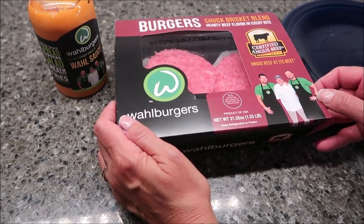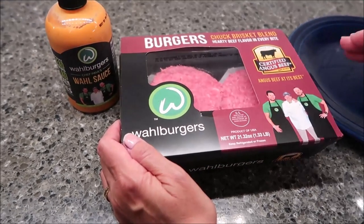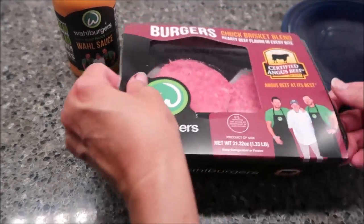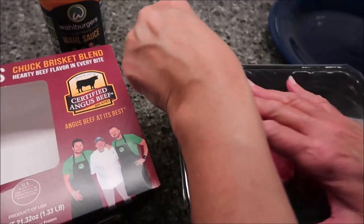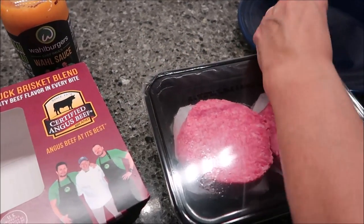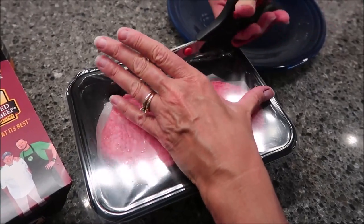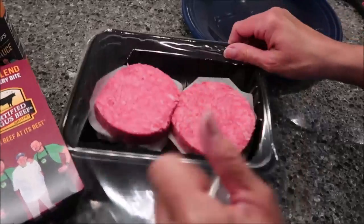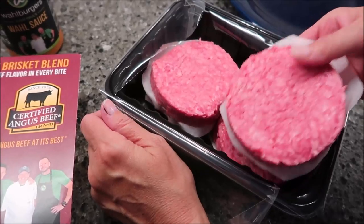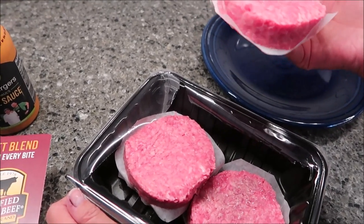The sauce was $3.99 and the burgers were $9.99, but they did have a special — buy one get one half off — so if we had wanted another one we could have gotten it half off. We just wanted this one. You get four patties in here; they're really nice, very thick pieces of meat.